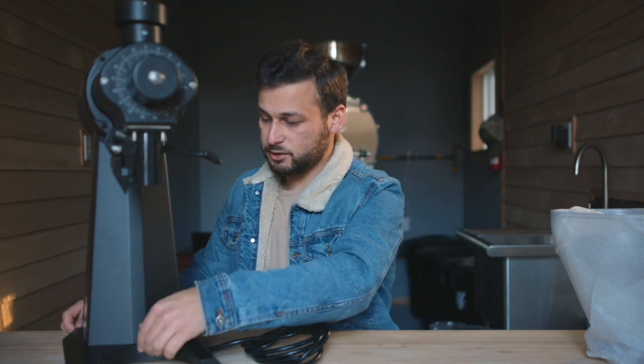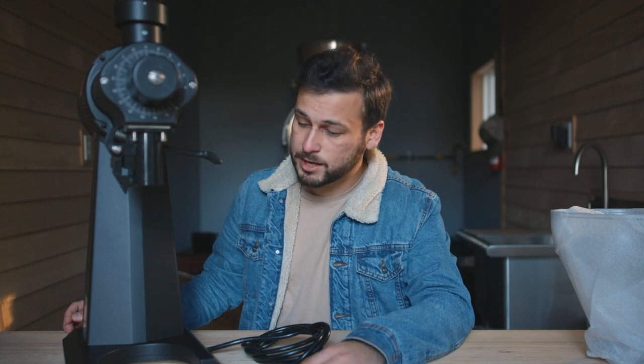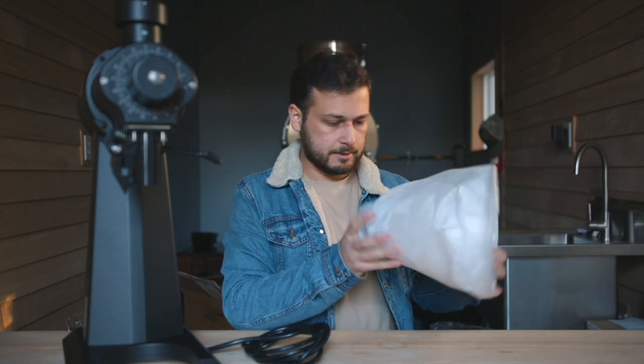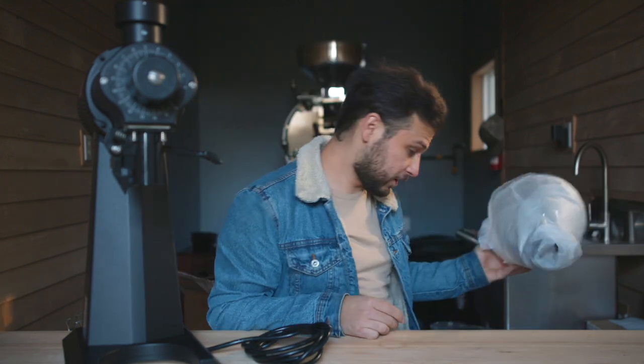Here it is. This is super exciting. I'm extremely excited to start using this at the roastery, start using this for our cuppings, tastings, brewing — especially brewing, which we'll talk about a little bit later. That plays a huge part as to why we made this massive investment. Here's that little hopper, which I'll throw on way later. This barely fits in the shot already, so it doesn't need to be much taller.